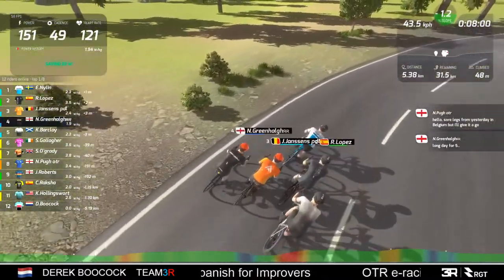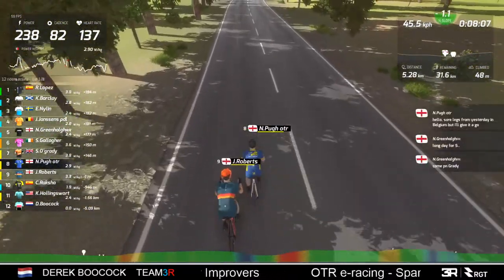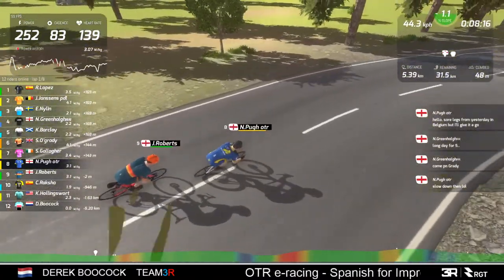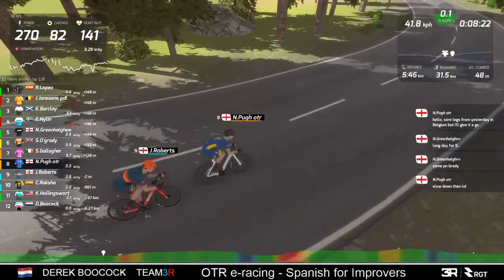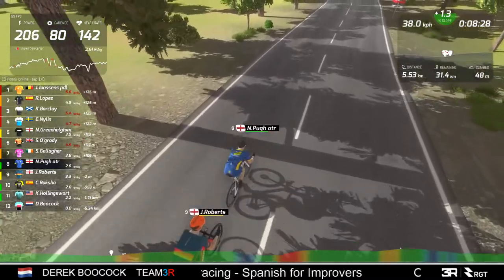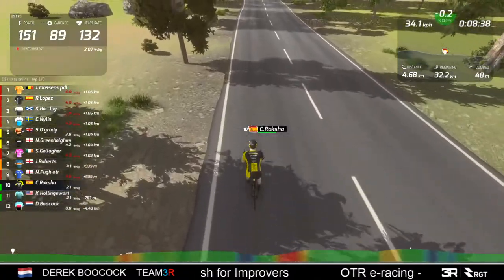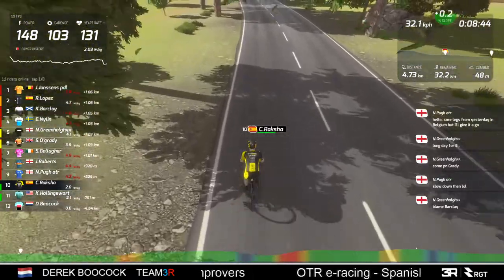Maybe Neil's had a bit of a hard week. Let's go back and check - there's Mr. Gallagher and O'Grady, and there's Neil and Mr. Roberts. They're pushing around 3.4 watts per kilo so he's not hanging about, but 110-115 meters is a bit of a gap to close. Raksha is in no man's land on the slope - too far behind the guys in front to catch them, and too far in front of the lantern rouge Hollingsworth to wait for him.